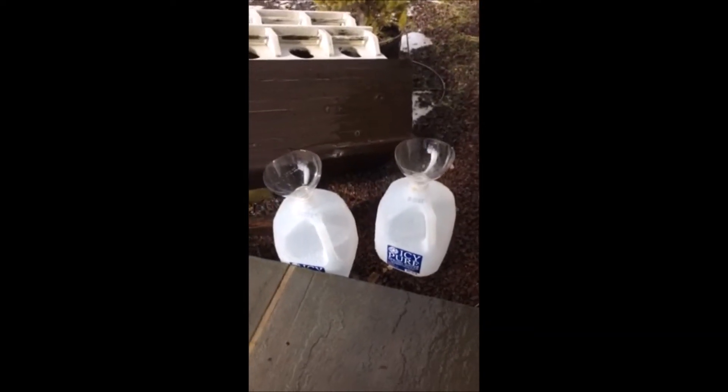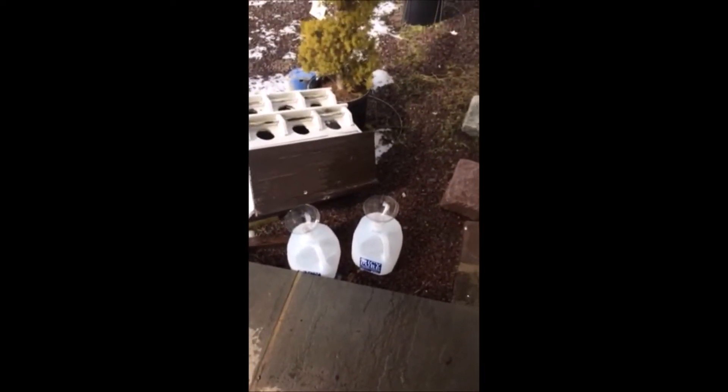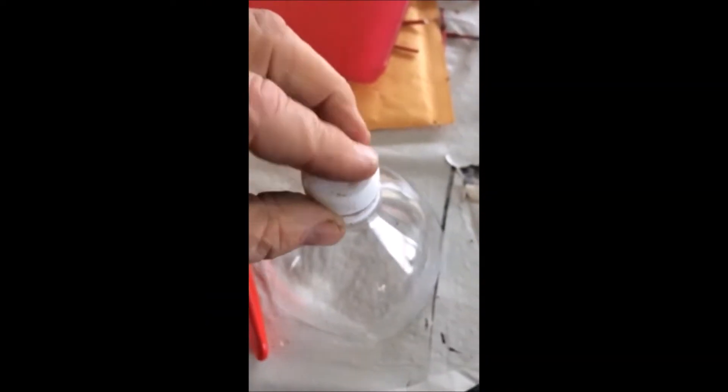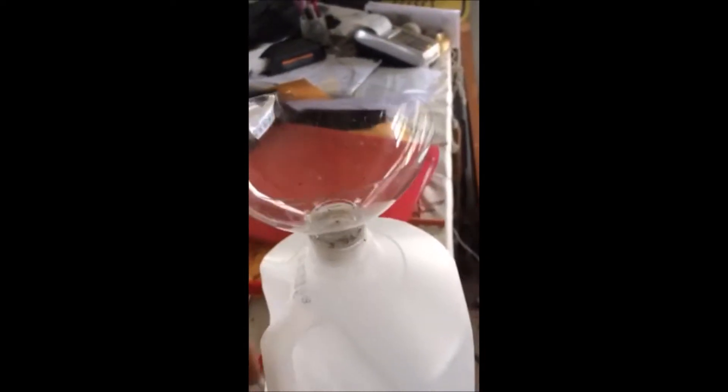We can use the funnel to fit inside a milk jug and use the jug to collect rainwater. What we do is we cut a hole in the cap of the soda bottle cap and place it back on the funnel. It screws right back in and then we place it in the milk jug and it snaps right into place and holds all by its lonesome self.